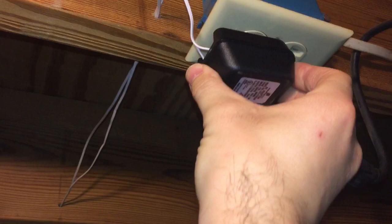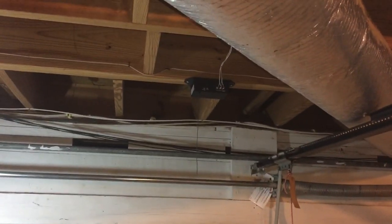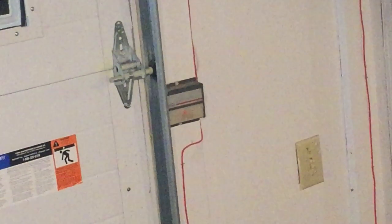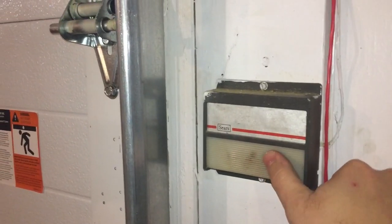Alright, let's plug it in. I don't see anything going on, but no smoke — that's probably a good sign. Let's plug the opener back in. I can see the red light came on at the wall button, so let's go over there and make sure that works first.